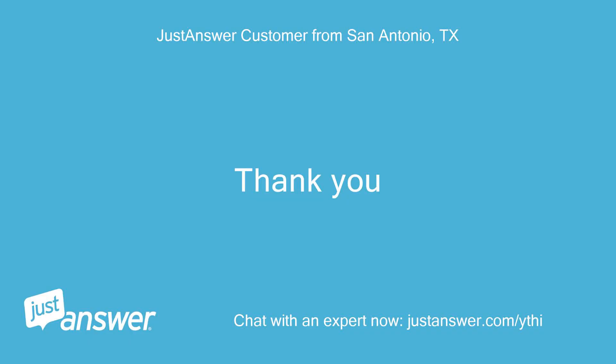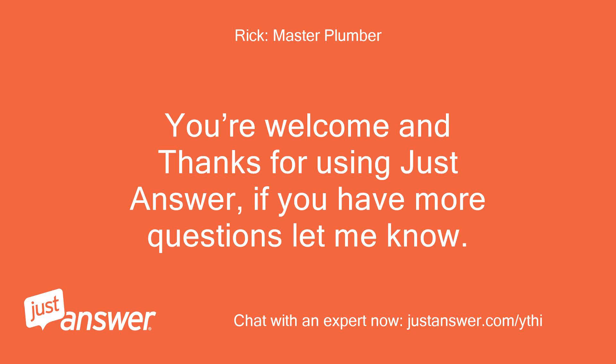Thank you. You're welcome, and thanks for using JustAnswer. If you have more questions, let me know — I'm here to help.